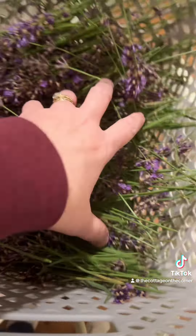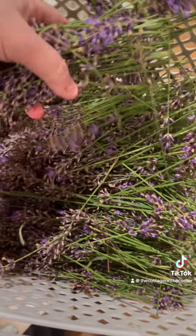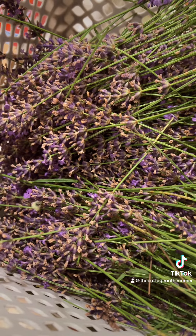So this is it in the house. The lighting is weird in here, but it is a beautiful, vibrant purple. And my plan for this at the moment is just to cut the stems a little shorter and dehydrate this.